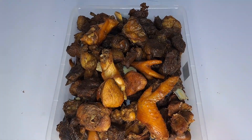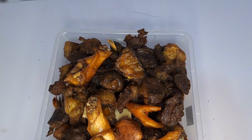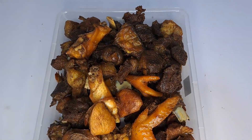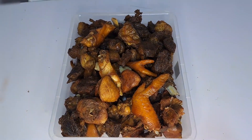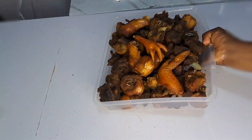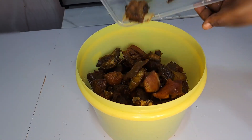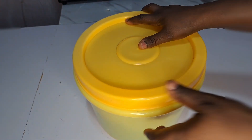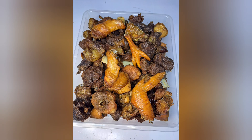One thing I love about this meat is the flavor — seasoning it with coriander, hot pepper, scent leaf, and other healthy seasonings makes it incredible. Just follow this process to get this meat prepared for your family, then turn it over inside a bowl, cover it, and let your family enjoy it this Christmas season. I love you all — don't forget to try this out for your family. Bye!